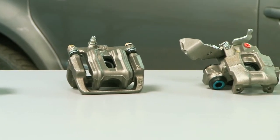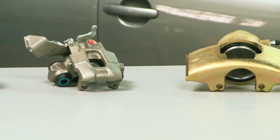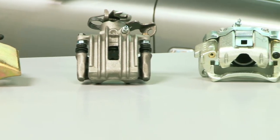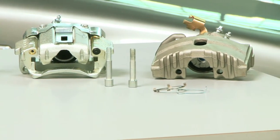Another benefit of using our brake caliper line is that we strictly adhere to supplying the same piston material as the OEM unit. Our phenolic pistons are 100% new, ensuring vehicle safety and extending the caliper's service life.